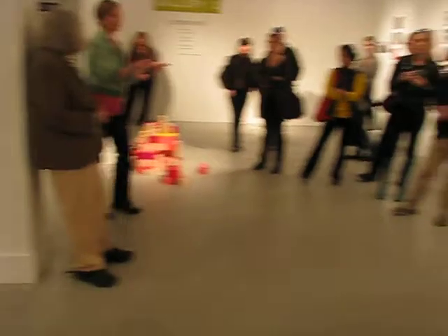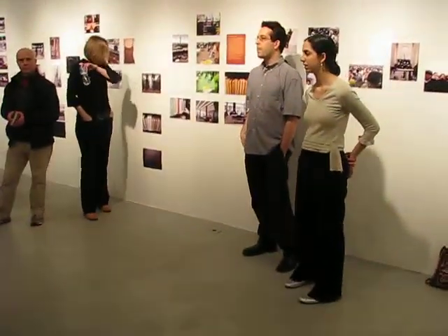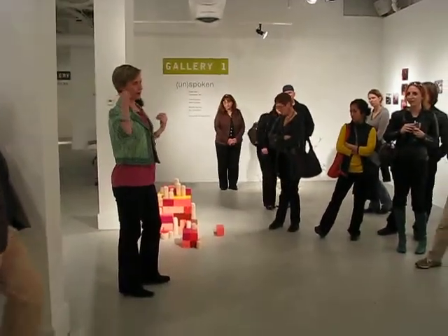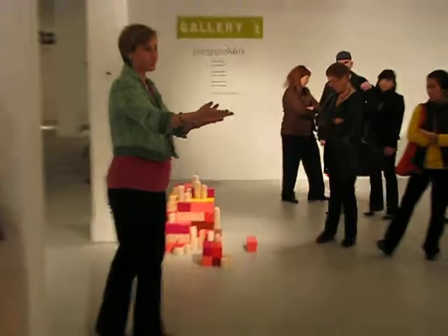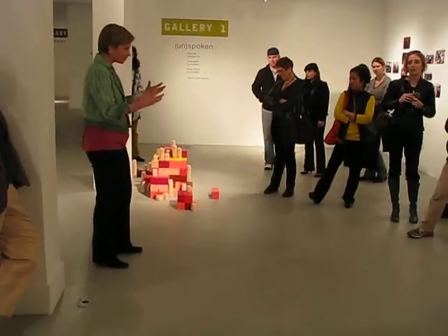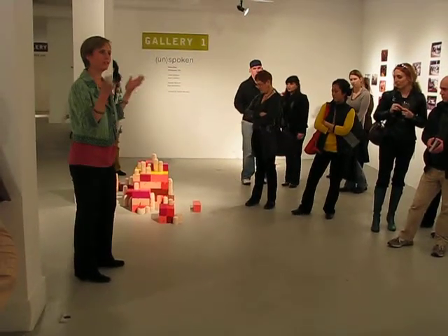When you guys were installing, I thought about how this letting go — this scattering — must have been almost incredibly difficult for you, because your work was so contained and logical in many respects.